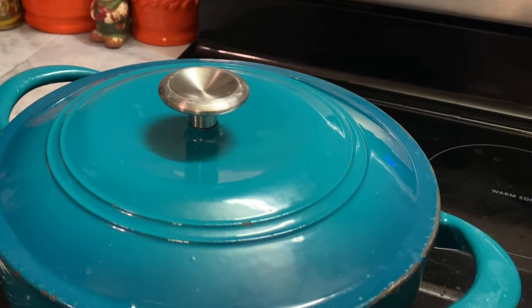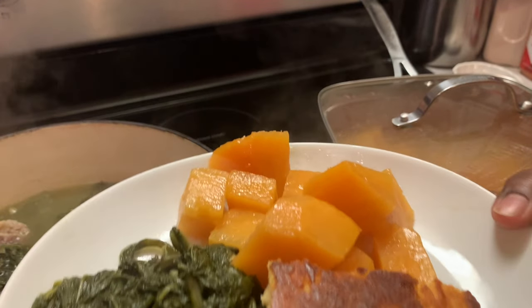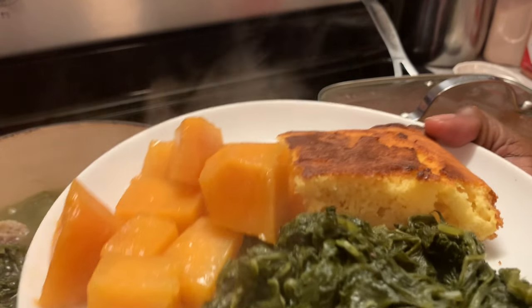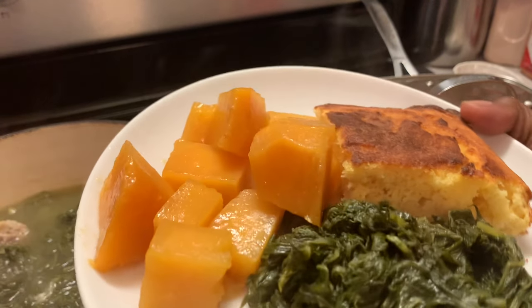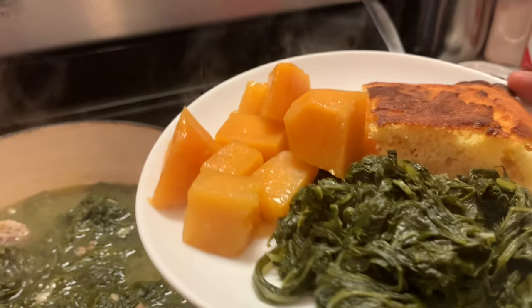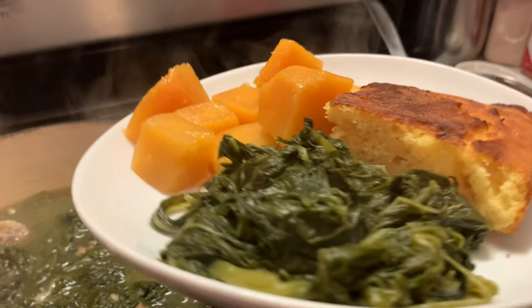Our greens are ready and I have cooked up our oven-baked cornbread. Now we're going to plate up this meal. I have placed my greens in, and I also have some old-fashioned rutabagas over there. Y'all, this is all I needed — I didn't even need any meat. All I wanted was the greens, the rutabagas, and the cornbread.